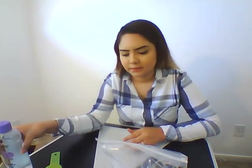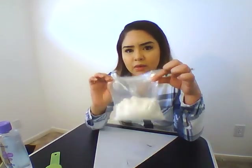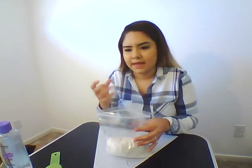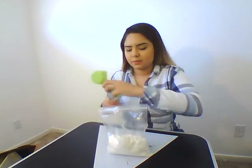Alright guys, so for this activity it's going to be really cool. We're going to try and basically make moon sand. What you're going to need is some baby oil and flour. We're going to need two cups of flour — I already pre-measured this — so you can put it in a plastic bag. It's kind of easier so it doesn't get too messy, and you can still mix it. And then we're going to need one quarter cup of baby oil.